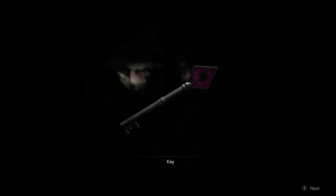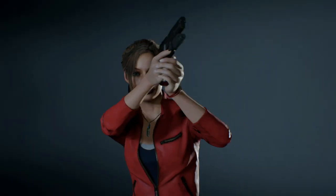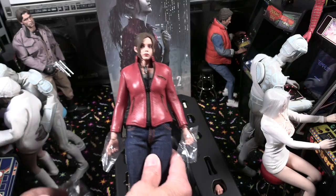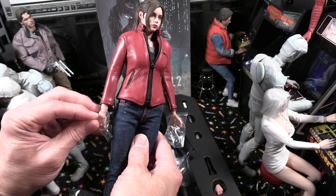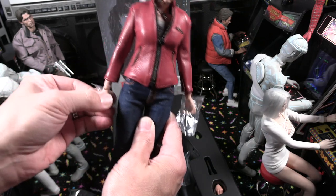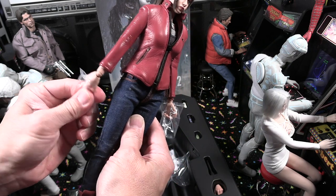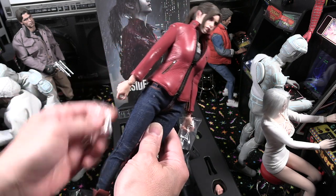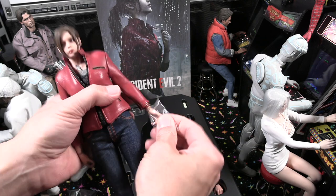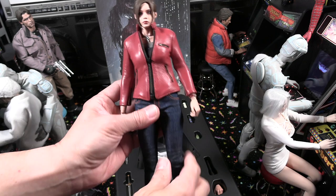There are the keys — some of the keys used during your playthrough to open certain doors — they even include these, which is very nicely done. And that brings us to the actual figure. Here we are with Claire, just looking at everything on her — just an overview. The likeness looks very well done compared to the in-game model.